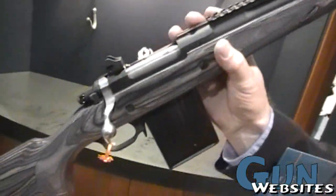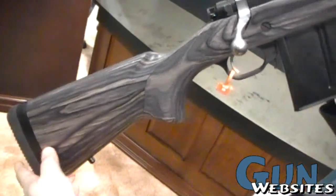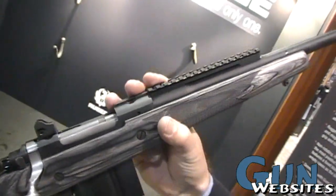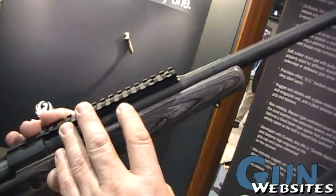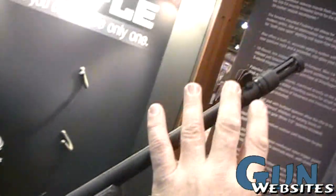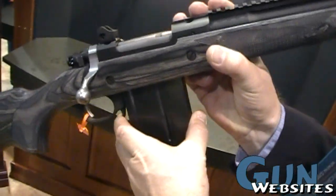We've added some features to this as well. Coming in at just under 7 pounds, we have a 16 and a half inch barrel, Picatinny rail, aperture rear sight, flash suppressor, and a 10-round detachable mag.